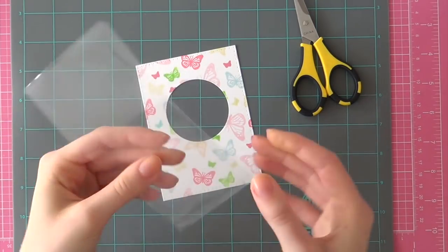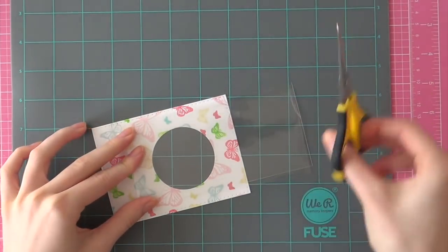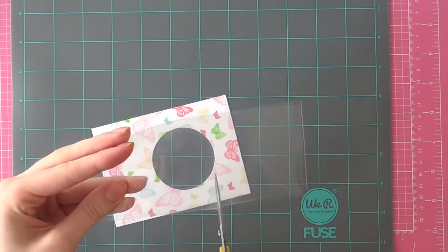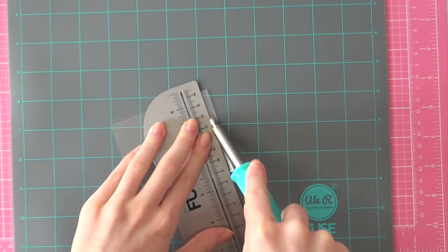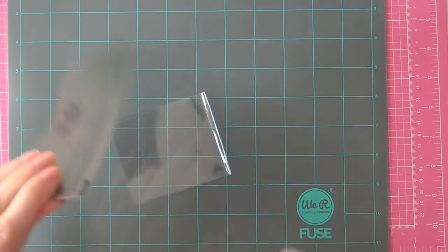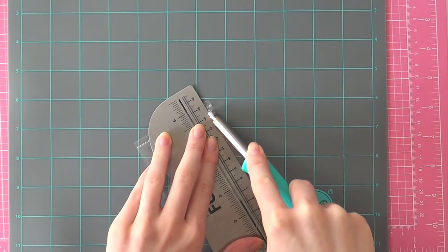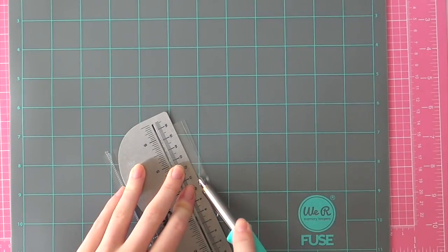So I will be creating a sequin shaker. Over here I have a piece of plastic from the Fusibles collection from We Are Memory Keepers. I created a nice crease and then I cut that to the size of my circle — a little bit larger than the circle itself since the sequins need plenty of space to move around. Then I plugged in my fuse tool for about 5 minutes and then I am starting to fuse my sequin shaker pocket. I really like to use the fuse tool because it is just a really fast way to make sequin shakers.